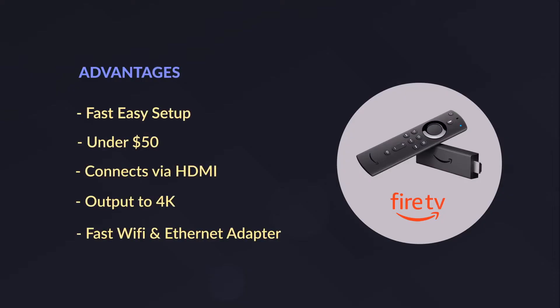Hi, my name is Tom. In this video, I'm going to help you set up your Amazon Fire TV Stick to be used as your digital signage media player with ScreenCloud. The Amazon Fire TV Stick is one of the simplest and most affordable ways to get you started with ScreenCloud.